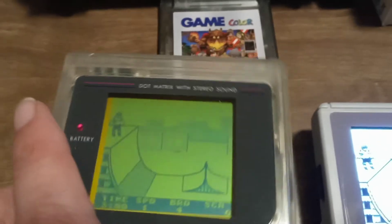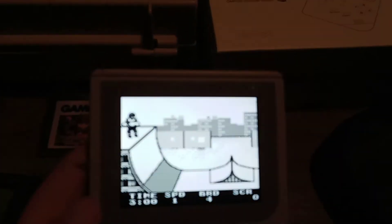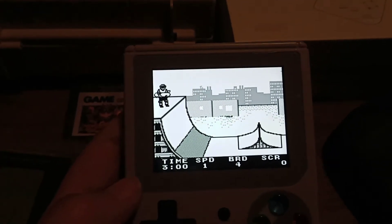You can spend a lot of money buying a bunch of cartridges for an original system. Or you can buy one of these systems that holds a charge forever. Paperboy is another game I really love on the original Game Boy. A lot of people did not like it, but I do.